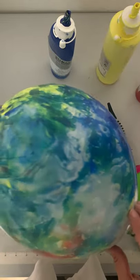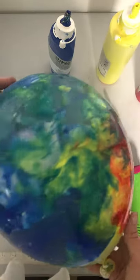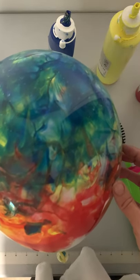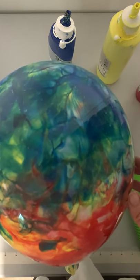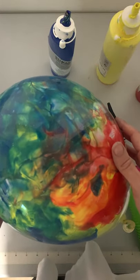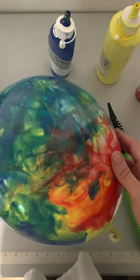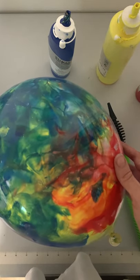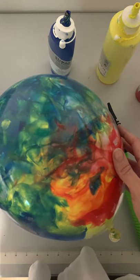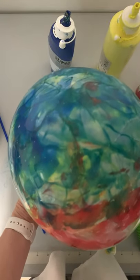I think I used too much paint — I would definitely use less if I did it again. Something I'm really curious about is what happens when these pop. If you're going to use this as a decoration for a centerpiece on some base balloons and a kid pops it, it might be a big mess — or it might not. I don't know if the paint is able to dry inside these balloons. Stay tuned next week — I'm going to pop them and we're going to find out if we have a big mess on our hands or not. See you then.